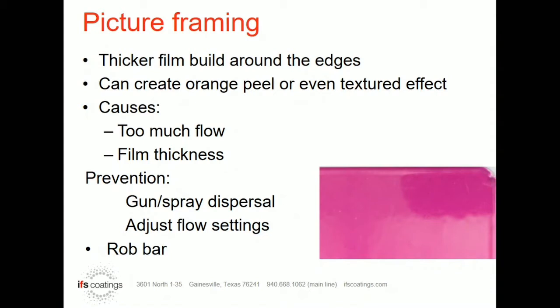It can be heavy orange peel in those areas. It can be almost a look of wanting to sag, but not really a sag — just kind of humps up a little bit on those edges. There are a couple of reasons for that. The first and probably most common reason is just too much film thickness. That can be caused by too much voltage along with too much powder supply, and those edges will always build heavier than the center of the part.